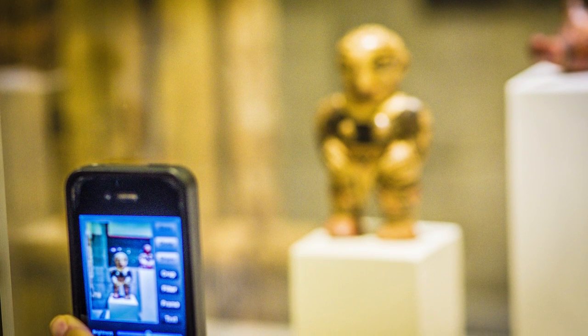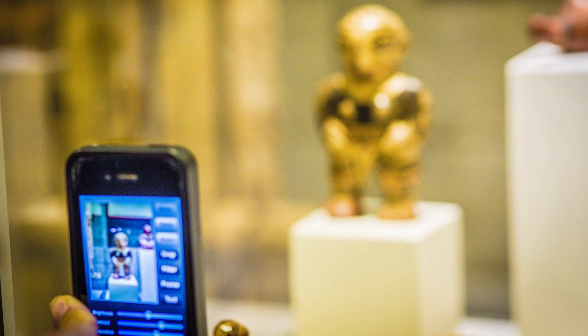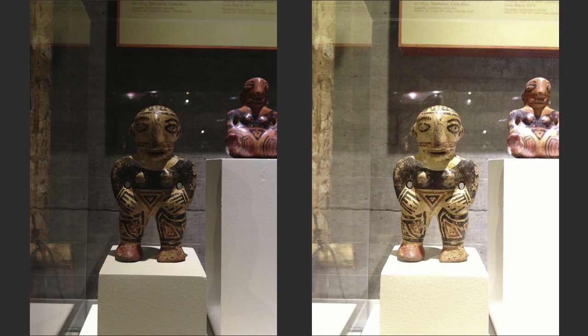So I did what every photographer should consider — I pulled out my phone. Now you might be thinking, a phone? How's that going to work? But remember, phone cameras have gotten quite good.